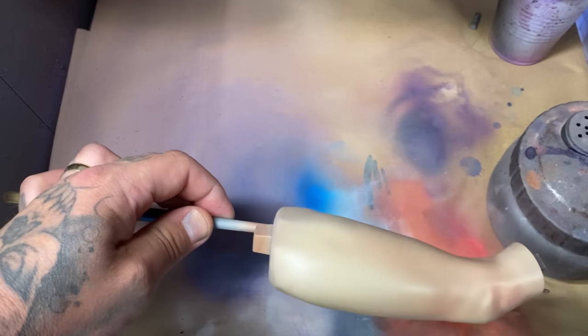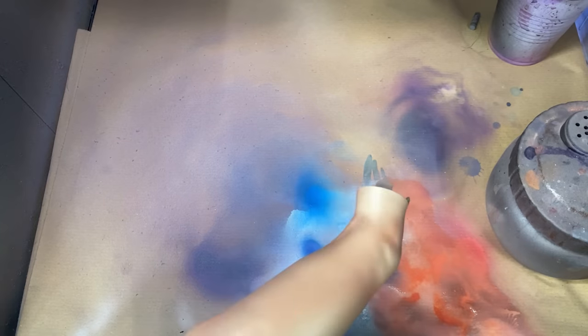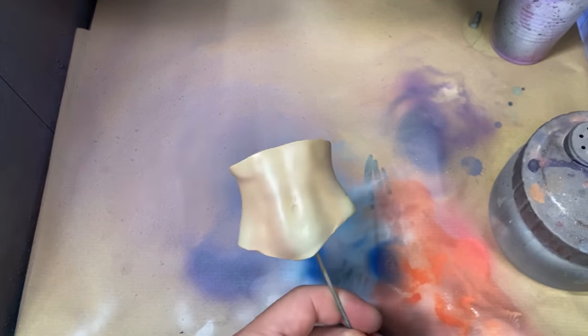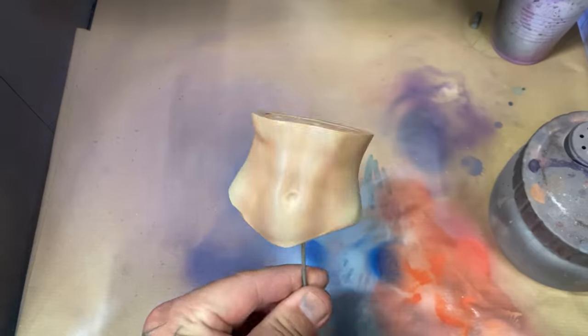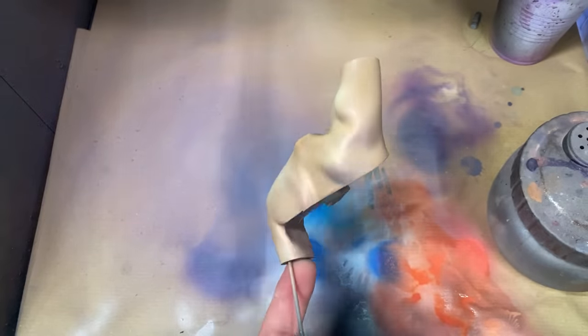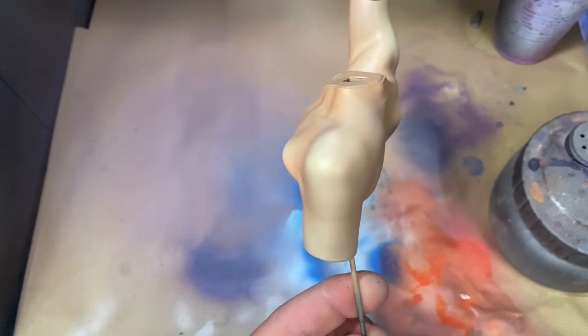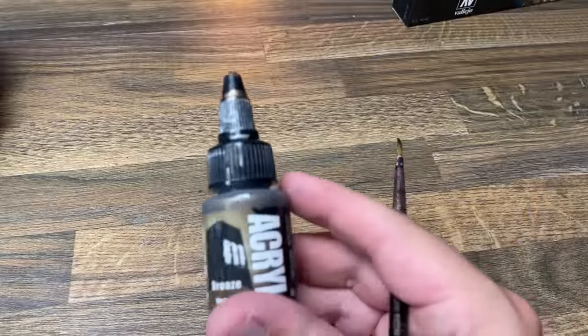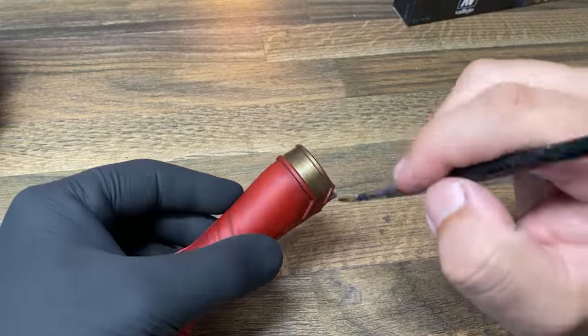Going back to the skin, I've been experimenting with this orcish kind of pink-peach color. I spray this in stress areas - areas that move, like armpits, behind the knees, underneath the front of the knees. Areas that would be a little bit redder from movement.